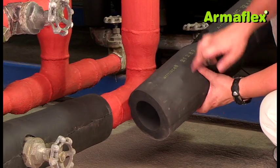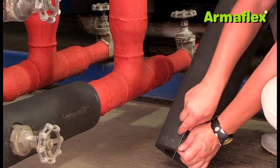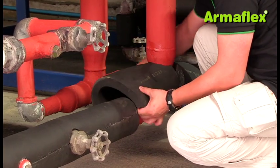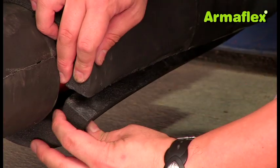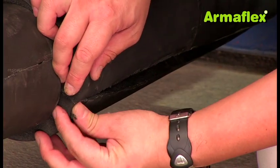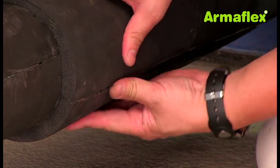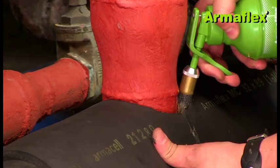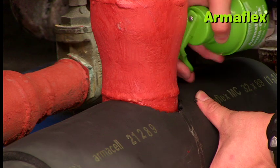The section of pipe insulation should then be cut along its length for fitting onto the pipe. ArmaFlex adhesive should be applied to both sides of all joins and then the T-section fitted around the pipe. All joins are pressed firmly together to bond the adhesive, and then additional adhesive is forced beneath the insulation to bond the ArmaFlex to the circumference of the pipe.